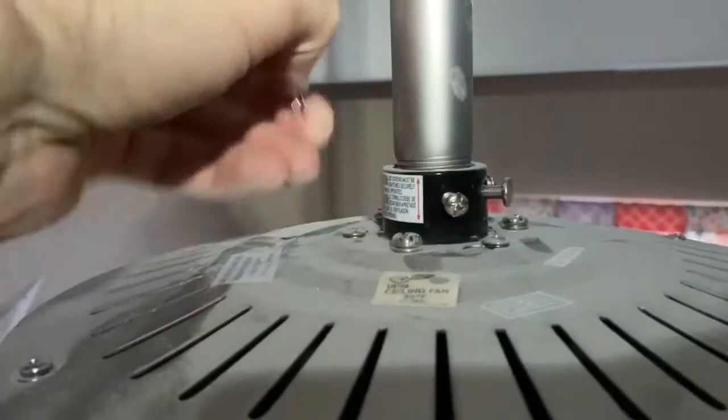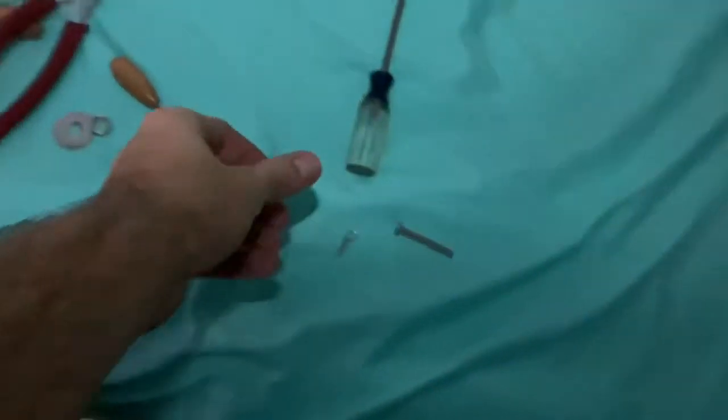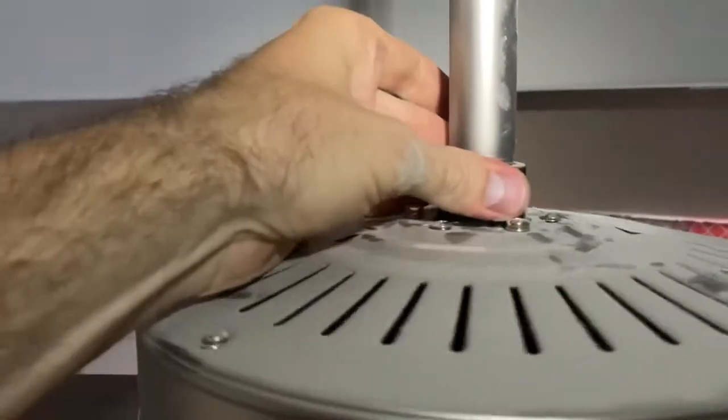Next up we'll unscrew the ceiling fan from the actual end of the down rod. You can see me do this right here. There's a little pin and several little tighten screws that you can loosen up. Now those screws don't have to come all the way out — they just loosen up. Obviously you can take them out.